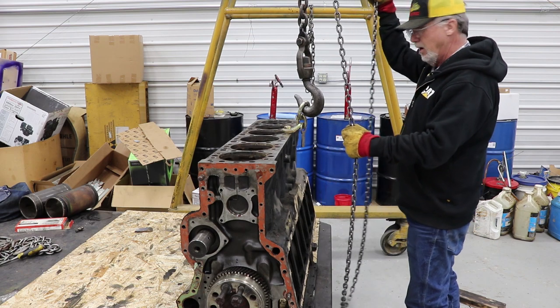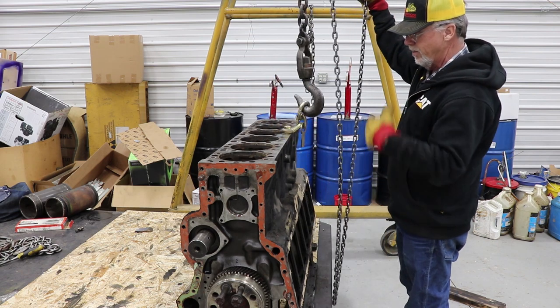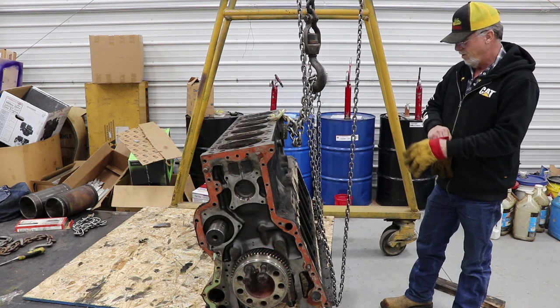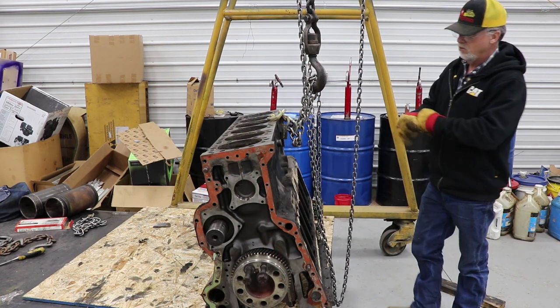So what am I doing? I'm going to tip this on its side, or clear up on its top, and get the crank out. This should work. If not, it's going to go ka-bank.